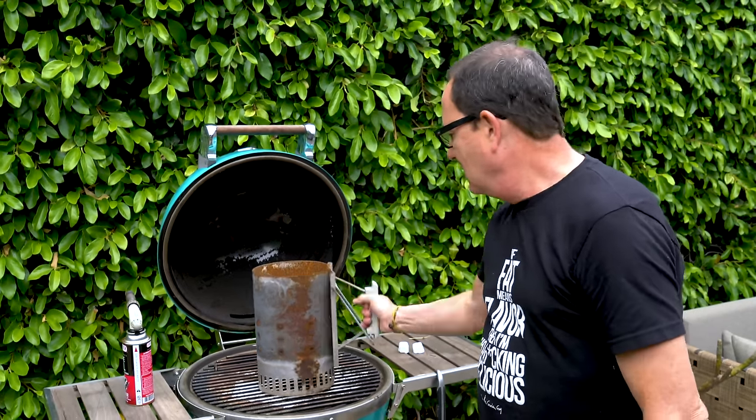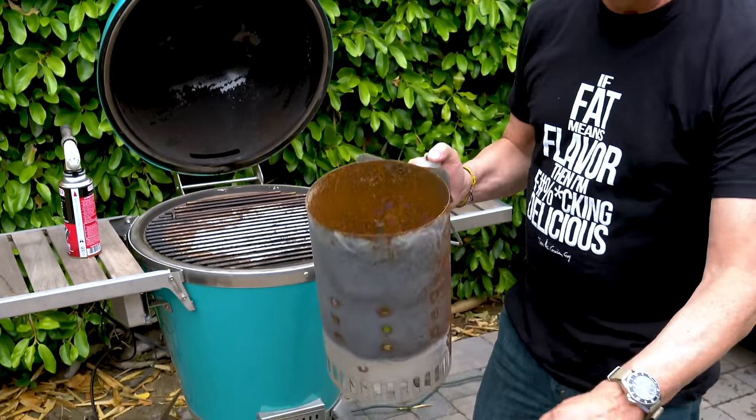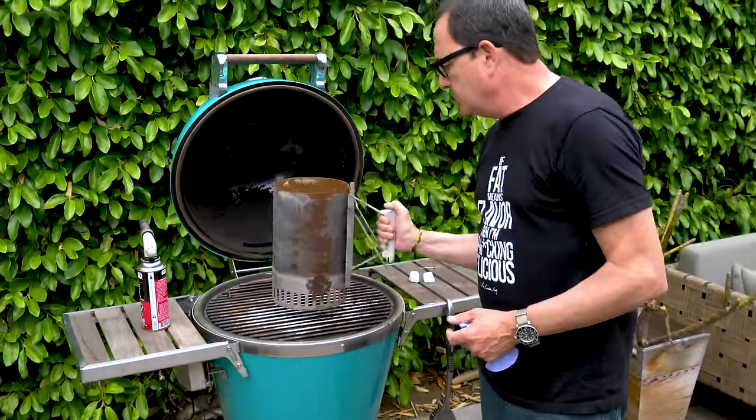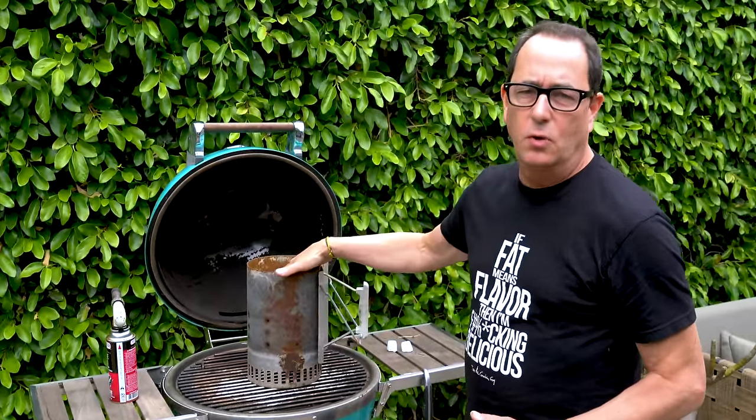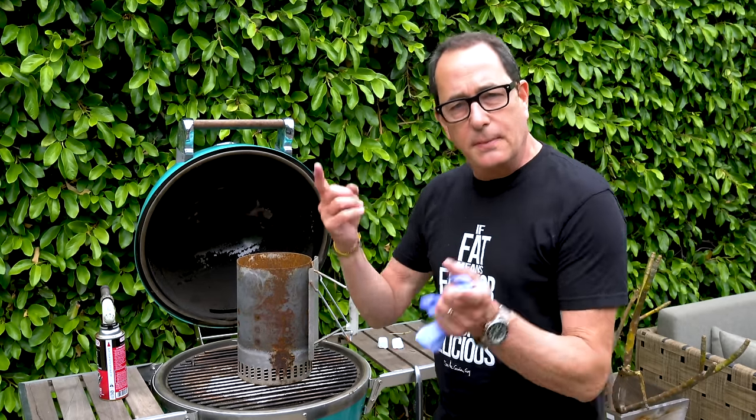A chimney starter — mine looks rusty because I leave it out, but don't worry about that. This will help your charcoal heat in about 25 minutes. Think about it: you come home, want to cook steaks, take them out of the fridge, get the charcoal going in your chimney, and when the chimney's ready your steaks are ready. But charcoal is one messy proposition.